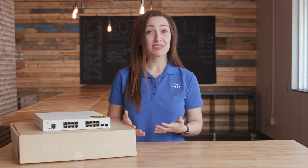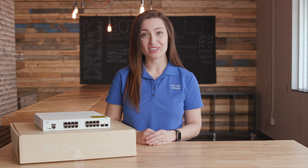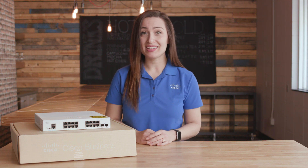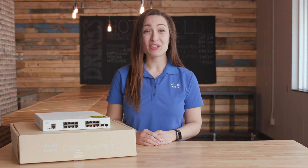Additional features include power efficiency and, best of all, investment protection. Users can enjoy complimentary one-year access to Cisco's Small Business Support Center, a limited lifetime warranty, and next business day advanced replacement that keeps businesses running smoothly. Thanks for watching this edition of Tech Talks. We'll see you next time.